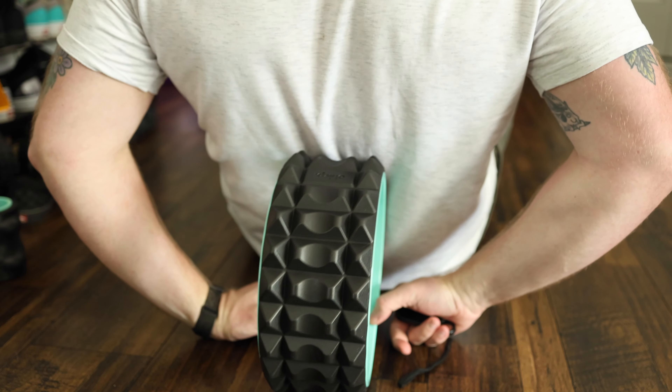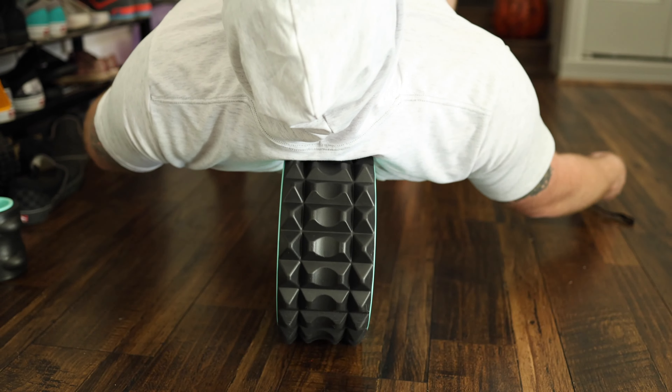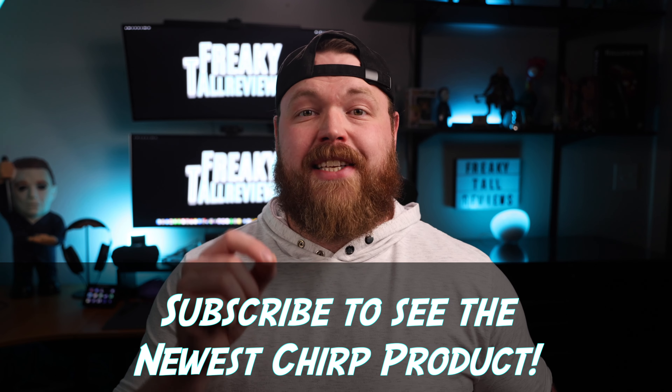Before we talk about the resistance bands, I want to share my overall thoughts on these wheels. I personally appreciate what the pain means when it's digging into my back — I actually like these XR wheels quite a bit. They dig in a lot more than the original wheels and I think I'll be using them more often. But if you find the original wheels too painful, I would stay pretty far away from these XR wheels — they're definitely not for everyone. Also, be sure to subscribe because Chirp is sending out another product that's not even available yet and you want to see it here first.